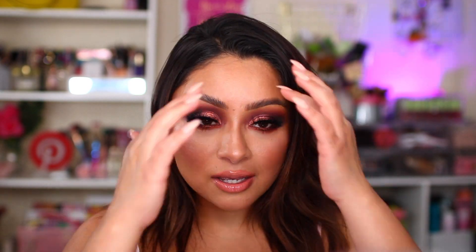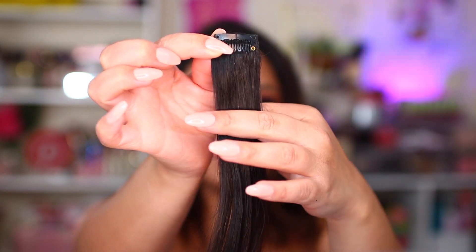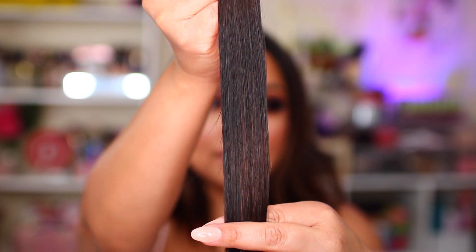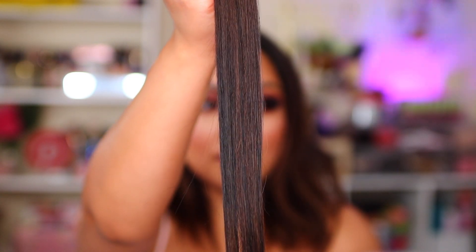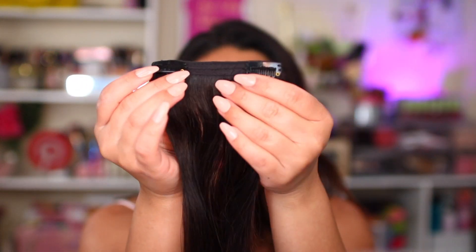You are able to choose this exact color — the Classic Off Balayage — in different lengths. They have the 20-inch and the 24-inch extensions. Your 16-inch extensions come with four of these single clip wefts. It looks pretty dark, and the edges start to fade out to like a light brown, just like my hair is right now. So there are four of them, and then you move on to your two-clip wefts.